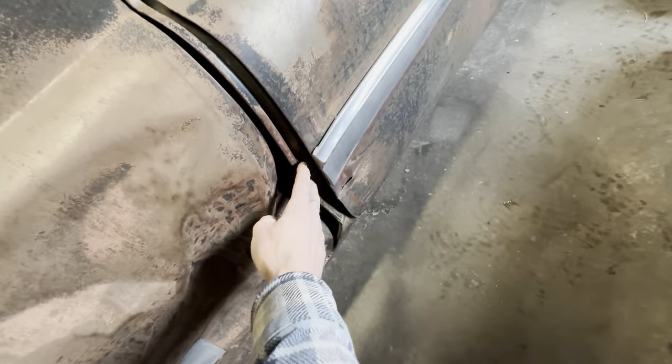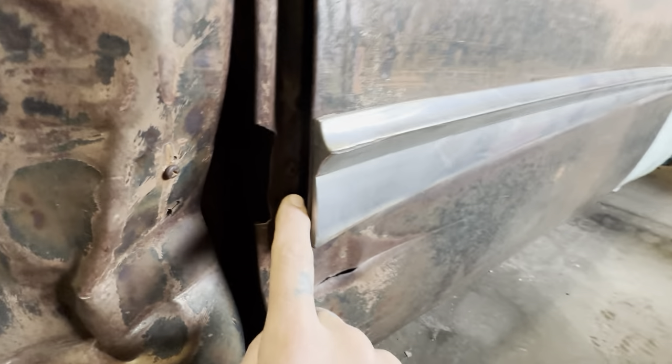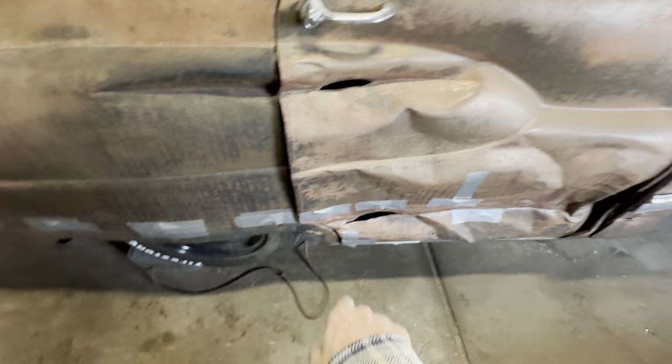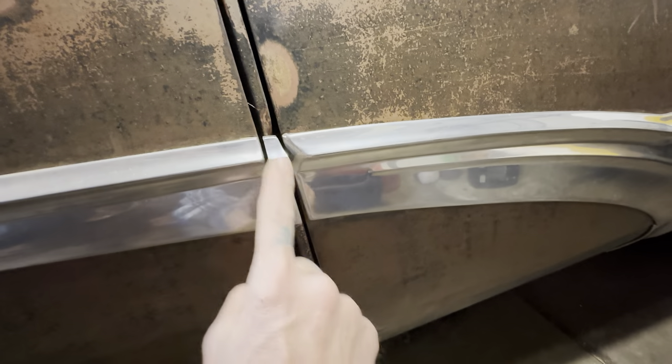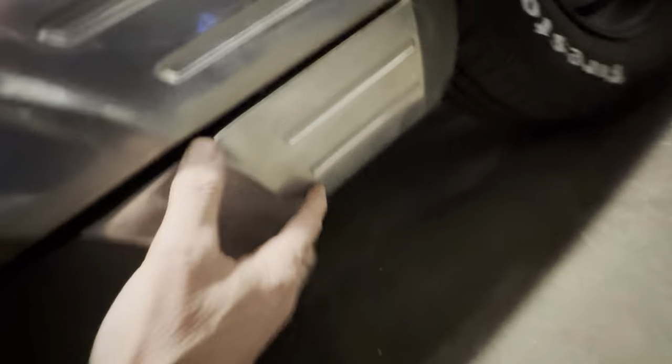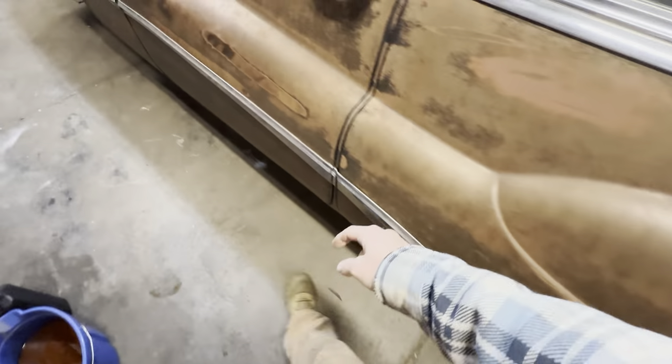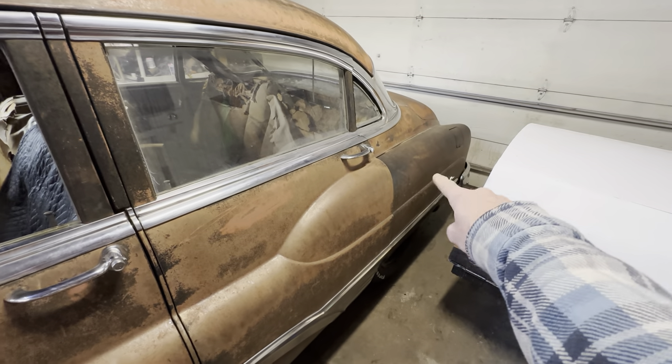Luckily the guy I got it from included the screws and a trim piece that goes here matching this one. There's also that little trim piece for the other side. What about this other piece? You'll never find another one of those. He included this piece, but I don't think I have that other piece or that one for the other side — it got sheared off. Those smaller pieces would probably be easier to find.